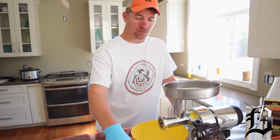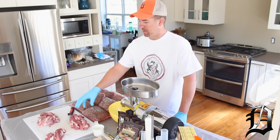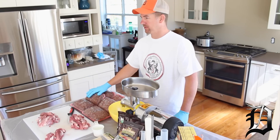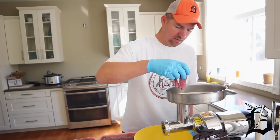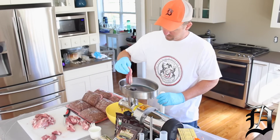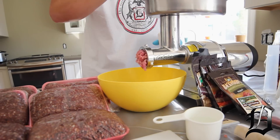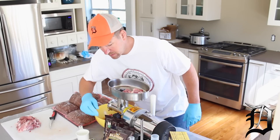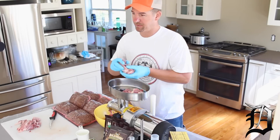First things first, we're going to take our pork shoulder, grind it all up, and then separate it into individual two-pound portions. We're going to do 10 pounds of sausage sticks and six pounds of brats. For this step we're using the coarse grinding plate. They have two different ones — a real fine and a coarse — and for this big stuff you use the coarse.